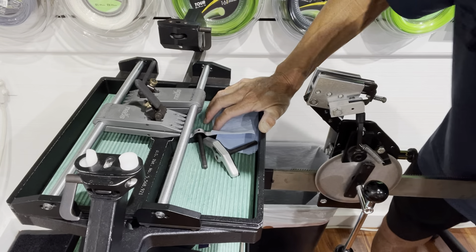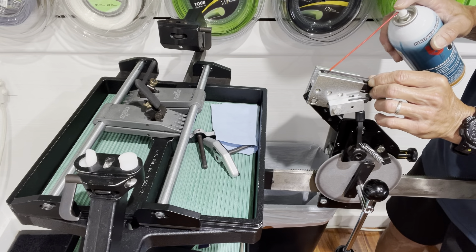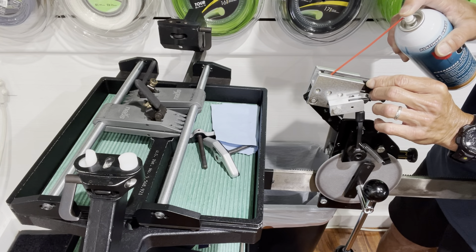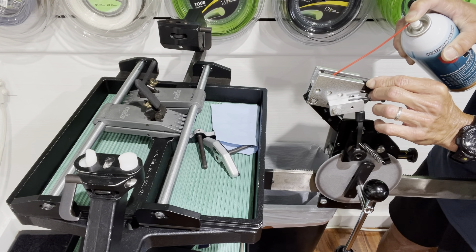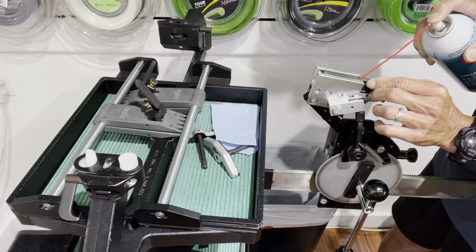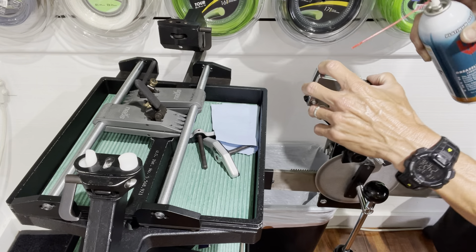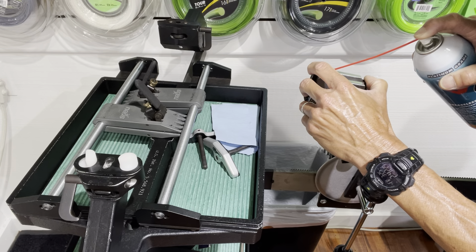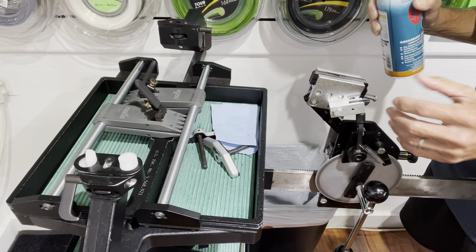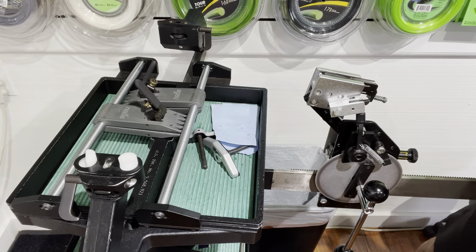Next we're going to lubricate inside of the tension head jaws. Be very careful not to spray it all over the place — you definitely want to use that straw. Just gently push it and try to get a little bit in there, just enough to see it coming out through the tip. It's literally just dripping out of the tip. If you accidentally spray it and it gets on top, we are going to clean that off. The main thing is to get inside of there without spraying it everywhere if possible.